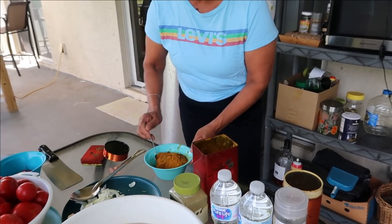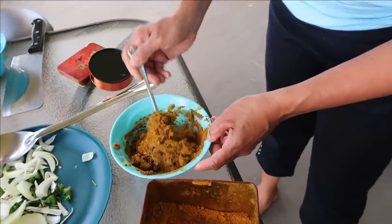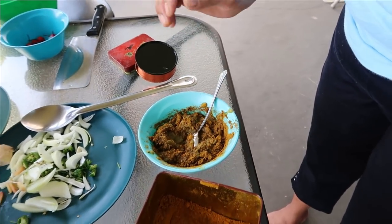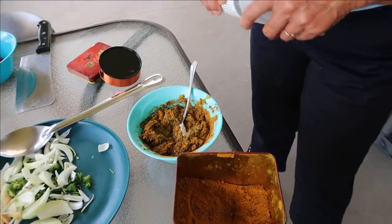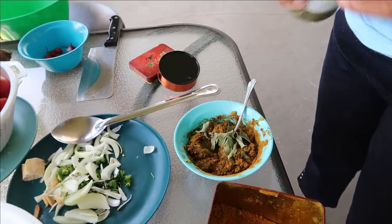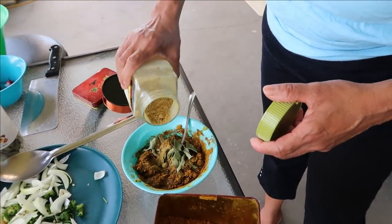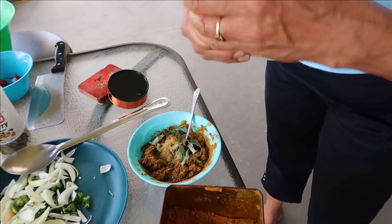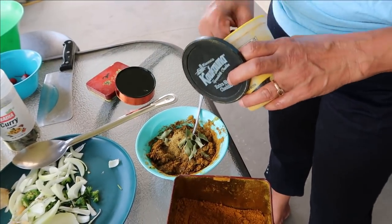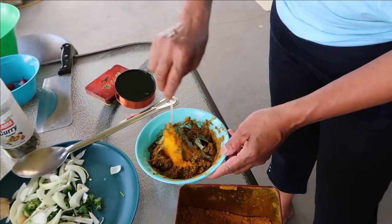So what do you guys think? Let's mix it up together. Yep, it looks so good already. And some curry leaf — we put some curry leaf in here. I'm not measuring because this is the way I cook, okay? Some turmeric. All right, we're all set here.